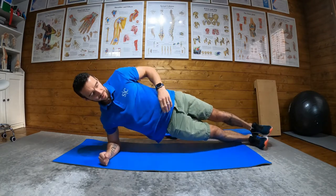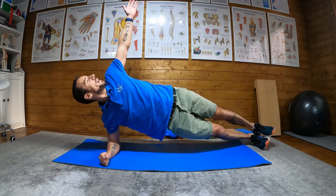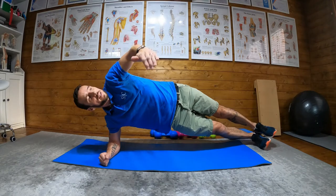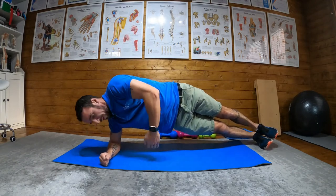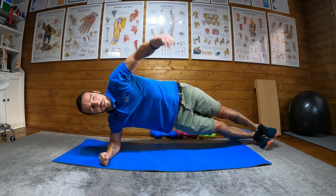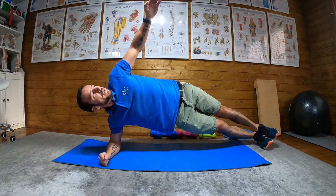So we'll adopt a side plank position, but with our arm up. If you look at your hand, it kind of helps. And then what we're going to do is bring our hand down, like we're reaching for something behind us, and then bringing it back up and then down, reaching underneath and then back up.